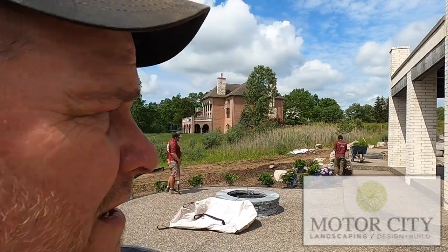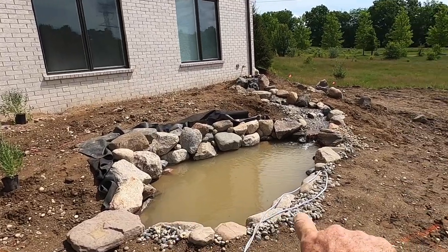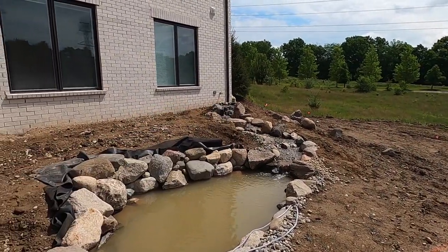Hey, this is Dan again with Puts Ponds and Gardens, back up here in Oakland Township, Michigan — it's crunch time. Behind me the Motor City crew is busy doing plantings on site. Owner Matt is under the gun; the homeowners are closing on this house and everything's got to be done very quickly. Our part is done — let me turn the camera around and show you what the guys did.